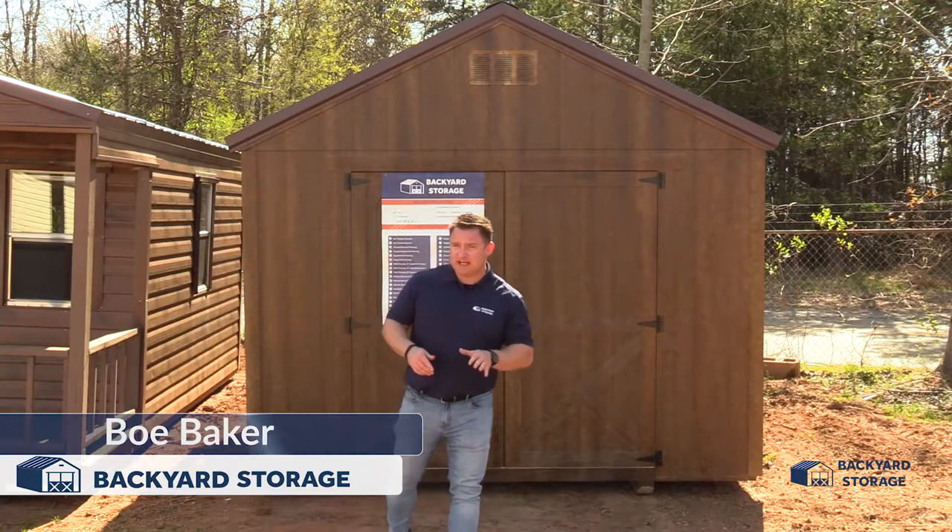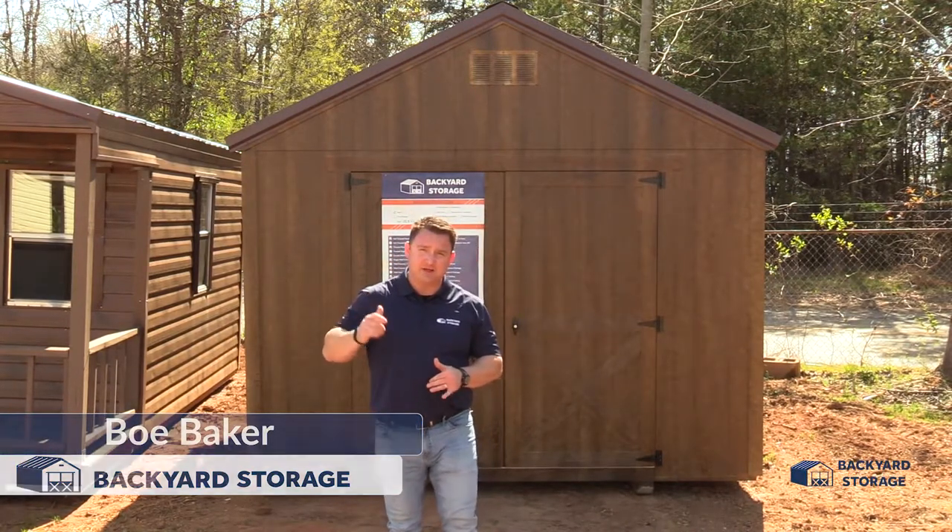I'm Bill Baker with Backyard Storage. Today we're taking a look at this brand new 10 by 12 utility shed with smart polyurethane.